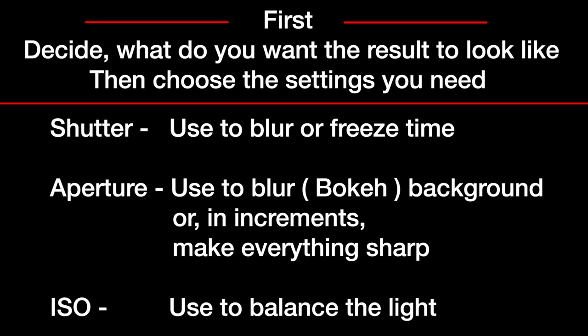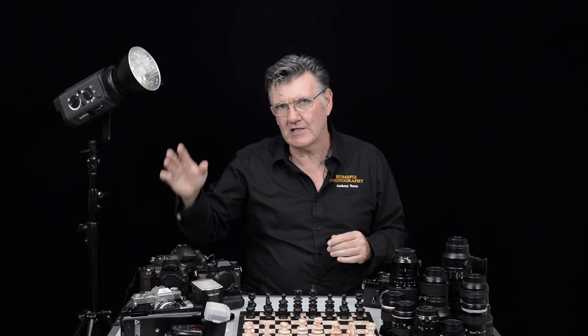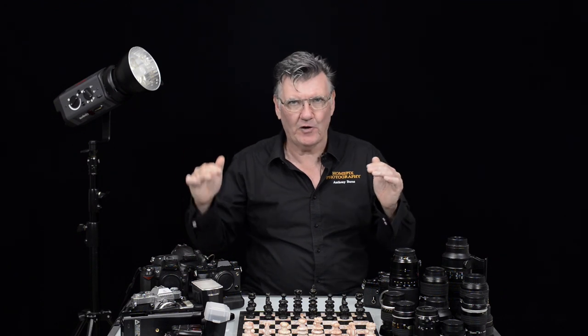So what I've got in shooting manually is I can choose the shutter speed — whether I need it fast or slow, I'll determine that. I won't let the camera determine that. If I need a shallow depth of field or a deep depth of field, I'll determine that. I won't let the camera determine that. And if I need to balance my ISO, I'll go into my ISO settings and move those up and down to balance the photo.